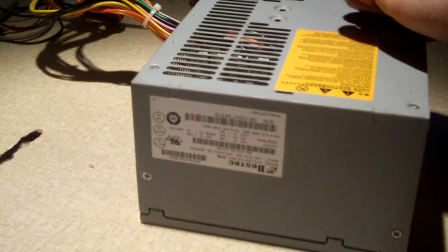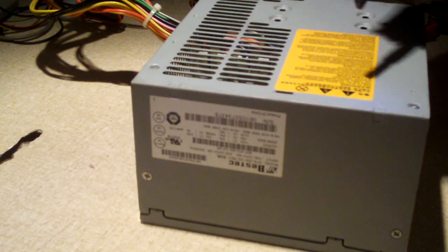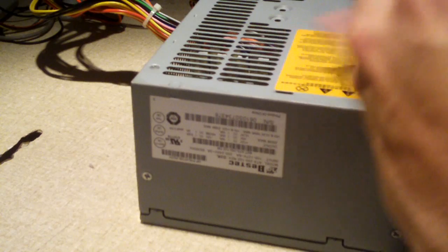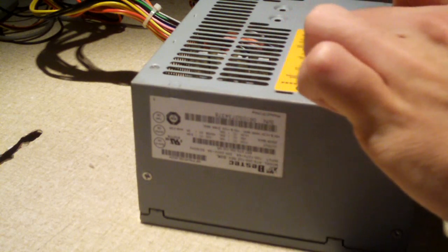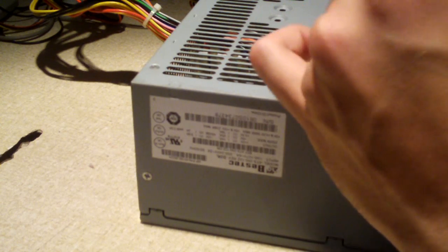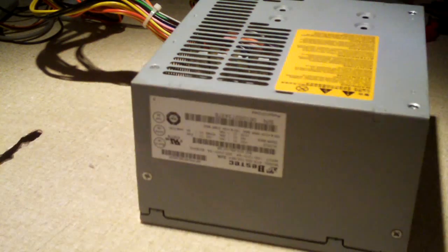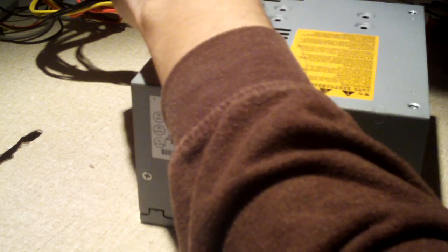Thinking about power supplies — and I need to mention this in more of my power supply videos — this label here does not kid, it's real. Power supplies can hold a charge. I usually let power supplies sit for many days before I open them up and do whatever I need to do, unless it's something like a fan replacement. But if it's any kind of work involving taking out the PCB and replacing capacitors, I'll let the power supply sit for a few days just to be sure those primary caps inside have discharged. Especially with today's power supplies that have active PFC, they can have up to 400 volts in them, so it's something you definitely want to be careful with.